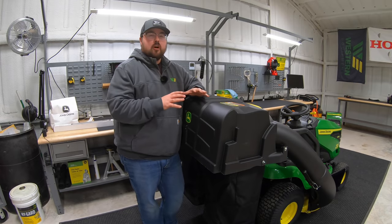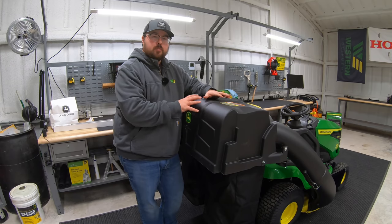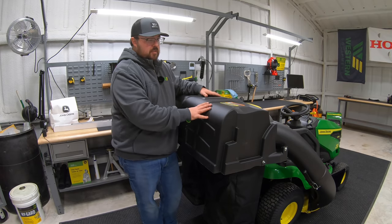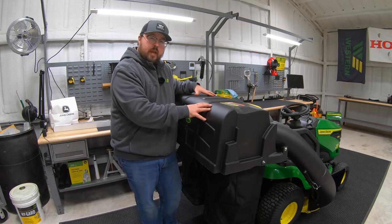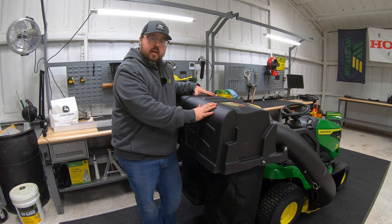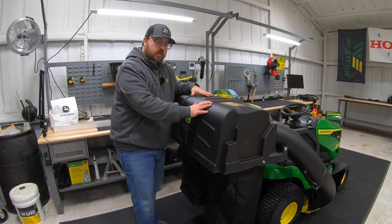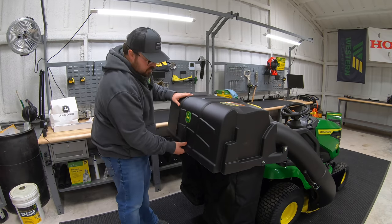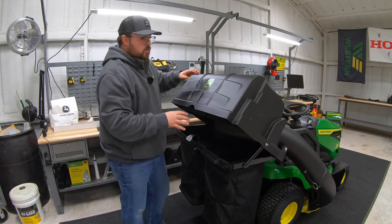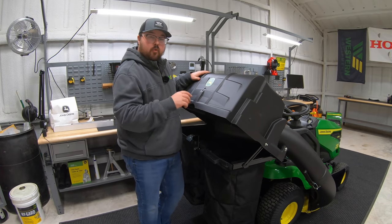First off we've got our rear bagging system. This is probably the most purchased attachment that we see for these riding lawn tractors. This one specifically is the BUC10284, which is going to fit 100 series and 200 series riding lawn tractors that have the cargo mount system. This is a new redesign as of 2021, with updates to the latching system where the hopper will stay up and where the bags come out — some really nice upgrades. This attachment would be number one on your list for that riding lawn mower.